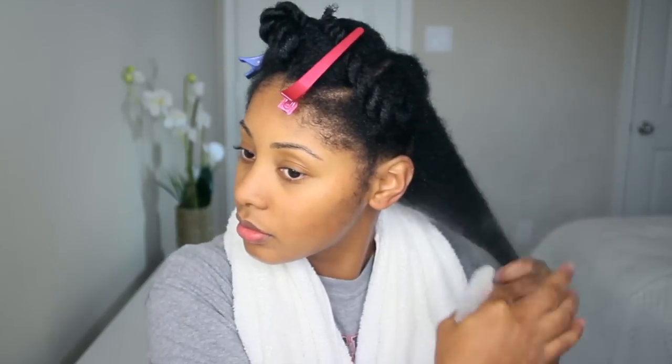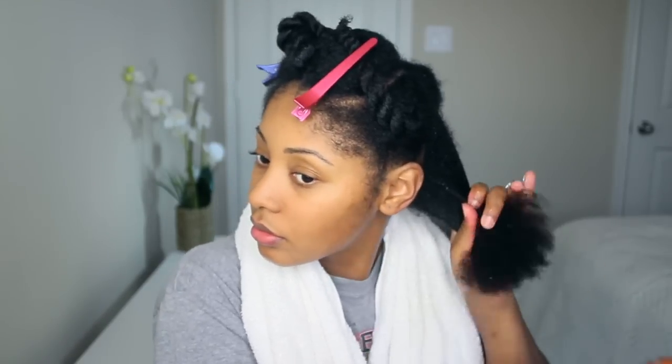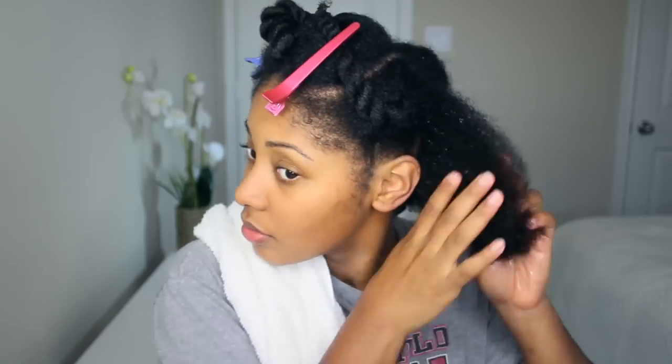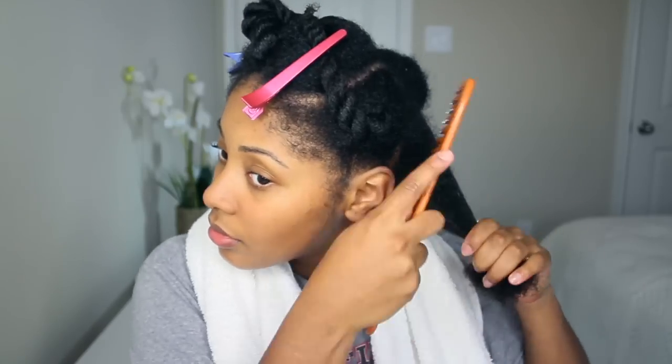As you can see, I start off with fresh clean wet hair, spraying my hair with water, and then I'm applying some argan oil to seal in the moisture. Look at that — all the way up the collarbone, it's growing y'all! My hair is parted into six sections, three in the front and three in the back.